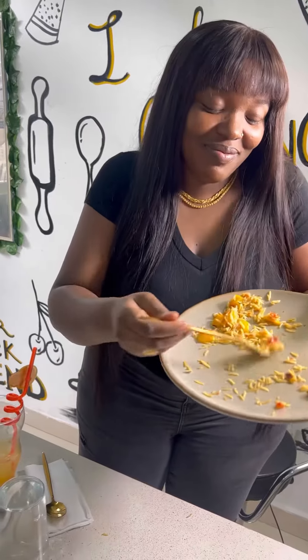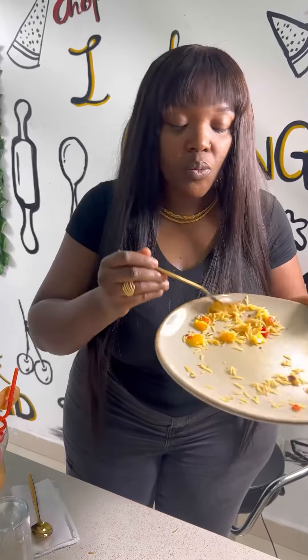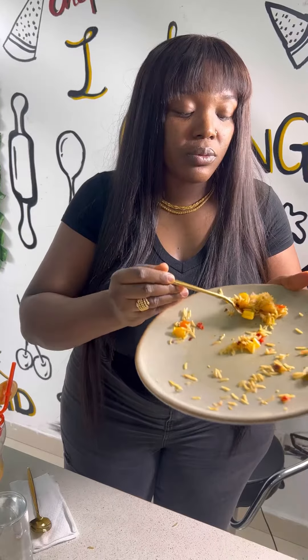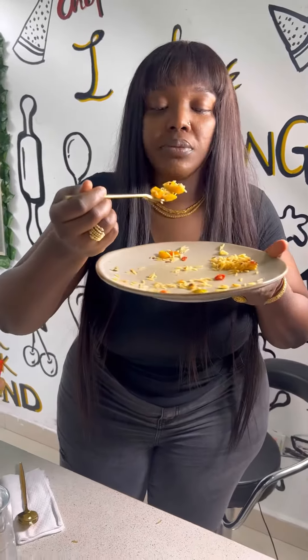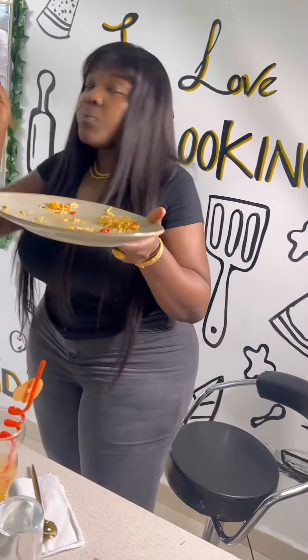We had fun and it was really nice. I'm happy she enjoyed the rice. She told me the rice is really nice and she doesn't mind having this rice again at night. So guys, thanks for watching!